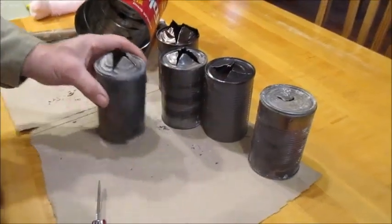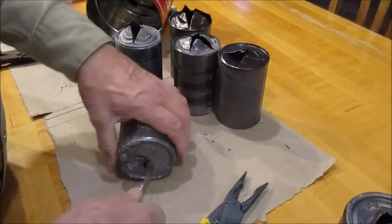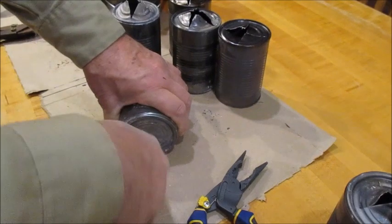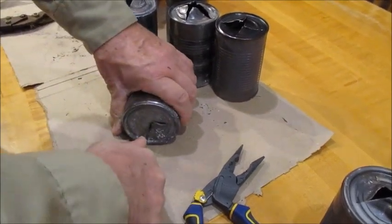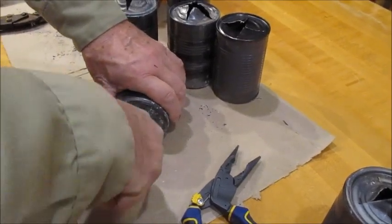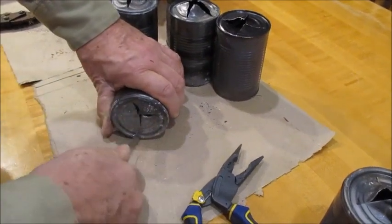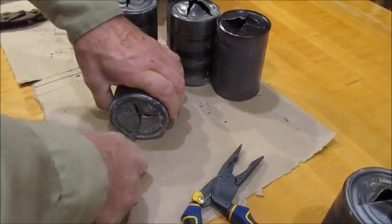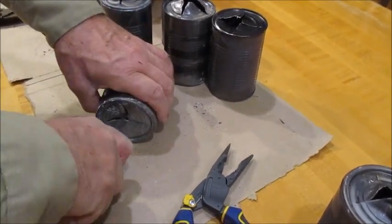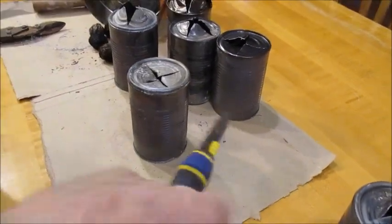Some of these cans are tough to cut. Just get it on a surface where you can push down. Don't cut toward yourself — always cut away from yourself. There we go, one more cut — got that one. Those are ready to go.